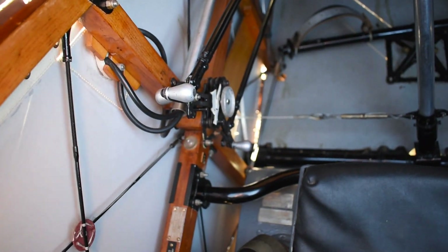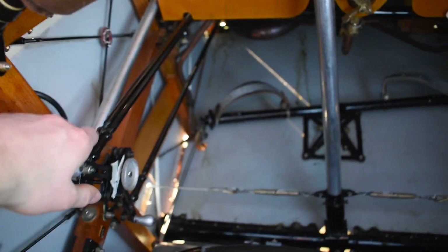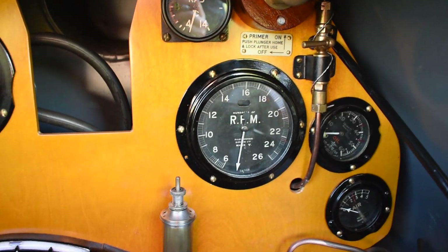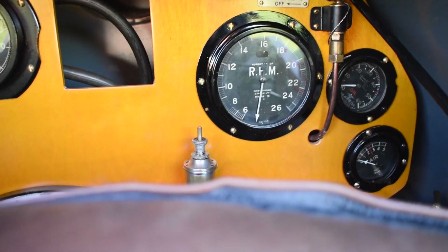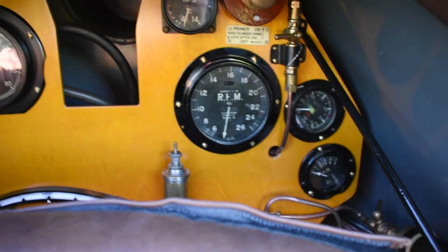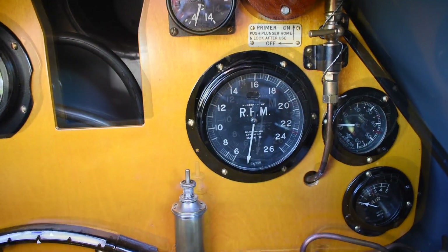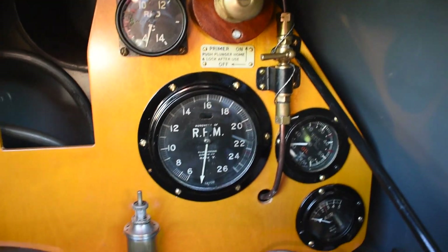I'd fully advance the mags and open the radiator flaps so it doesn't get too hot when I increase the RPM. I then open the throttle, take it up to about 1600 RPM, and do a mag check — just turn one off at a time to make sure the mags are working properly. Make sure the RPM drop isn't too much; if it is, then you've got a problem that needs looking at.